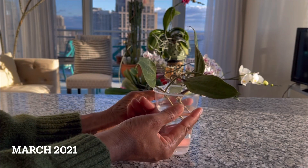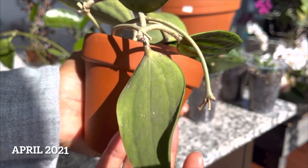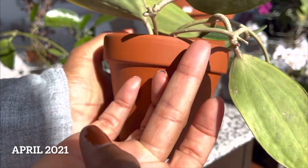I received two cuttings back in March of last year and propagated this beauty — you might remember this propagation video. Wait until you see what the plant's doing now.